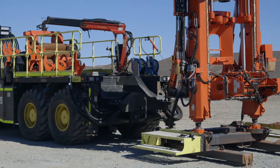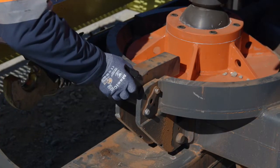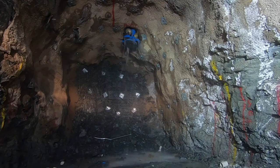Everything's set up for operator-friendly changeover. There's no electrical or maintenance personnel required to do the changeover. Finish drilling one hole at 10 o'clock in the morning, be back down the hole by 2 o'clock drilling in the opposite direction.